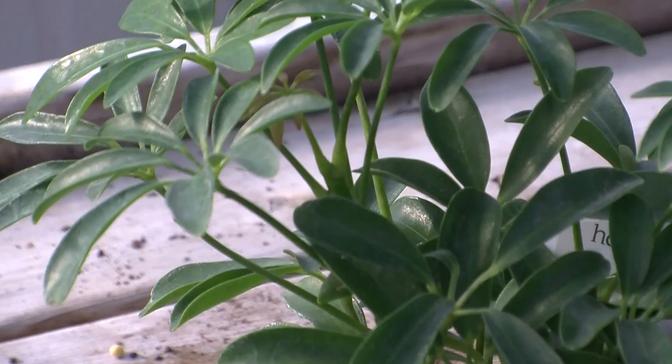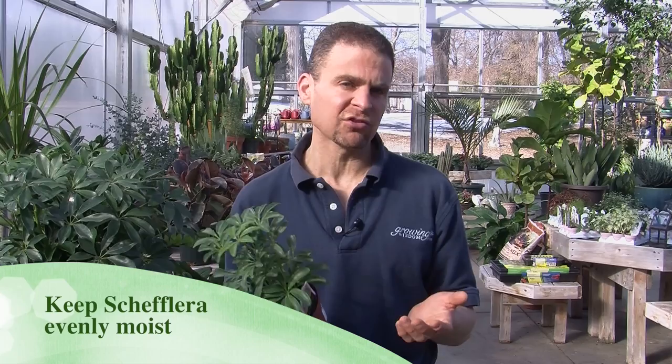The Schefflera does like a lot of light, so the more light you give it, the better it grows. We'll talk in a second about what you have to do in the winter and in the summer in terms of light.